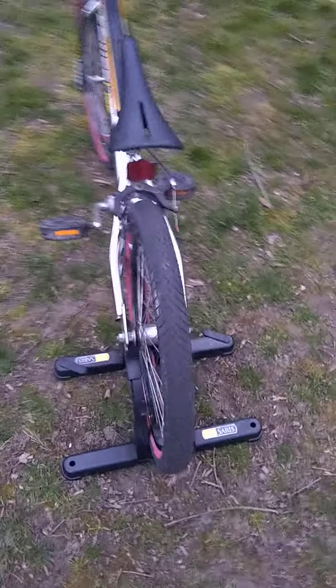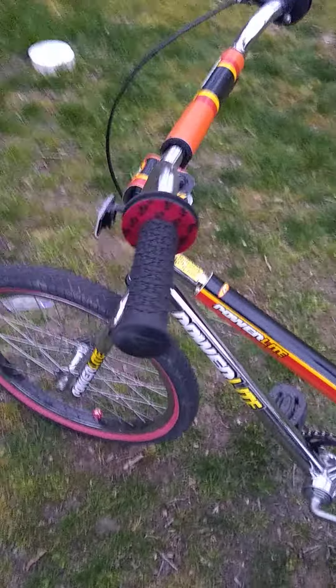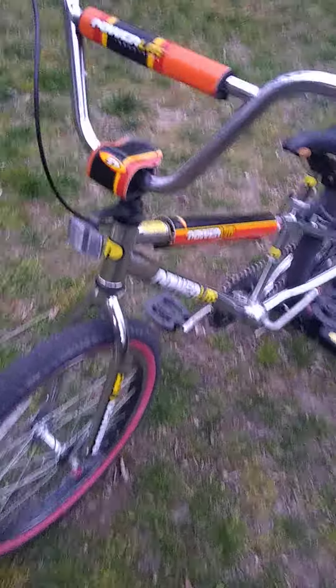My nine-year-old son rides this — this is his 1994 GT Power Light. It's a 100% original bike. I have a lot of original bikes. The only thing that was modified on this bike was the tires.